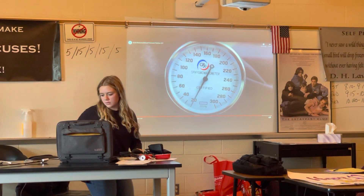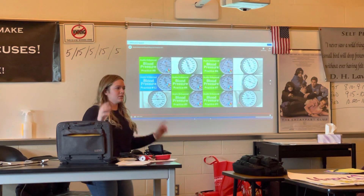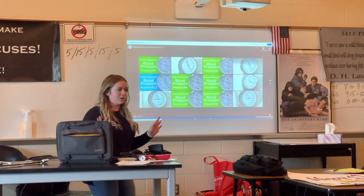That's an awesome display. And that noise is very accurate because sometimes it's hard to pick up the sound when there's all that distraction noise. So yeah, that's how you get your blood pressure.